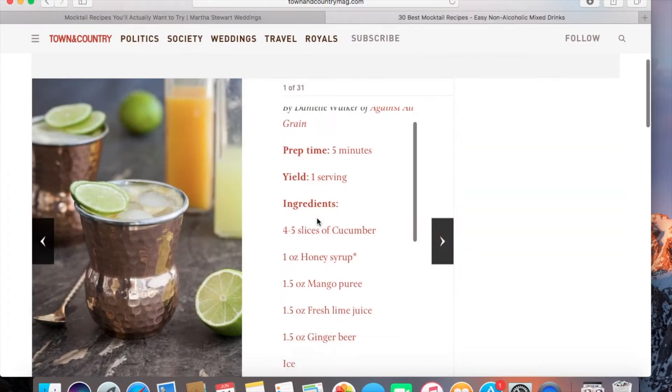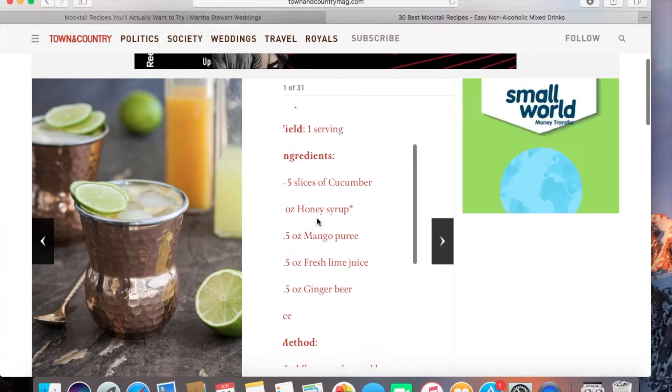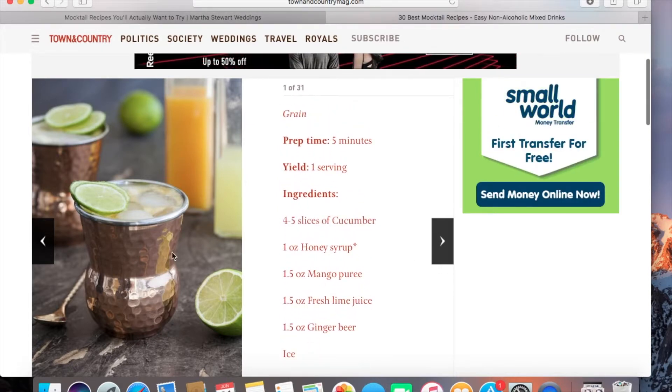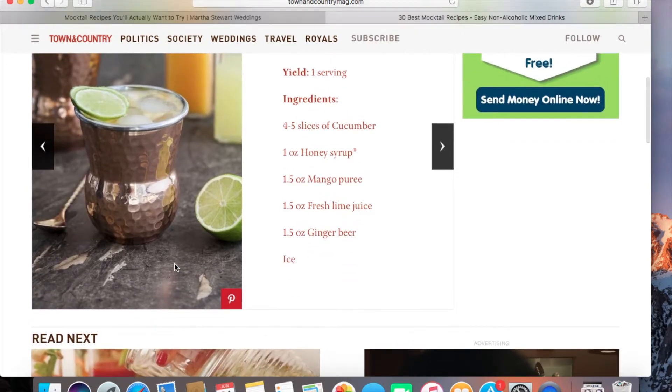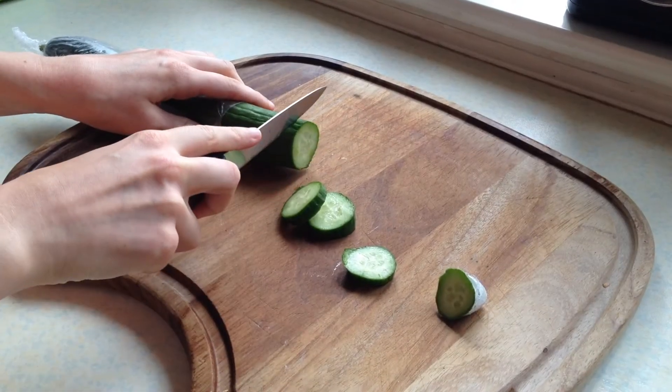The one I decided to go for was this one here. If you want to print-screen the ingredients you can do that if you want to try this out — but that's basically it. Throughout this video I'm going to be showing you the method on how to do it, so the first thing you want to do is...